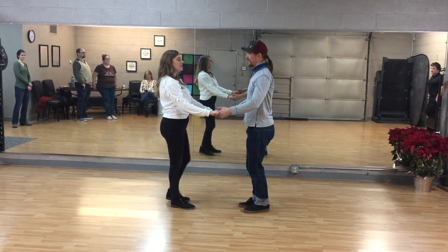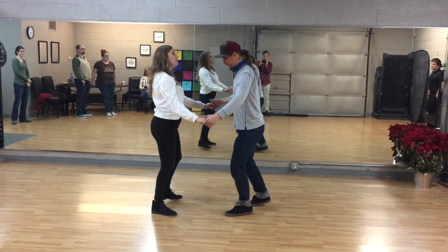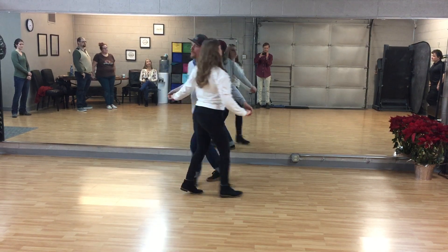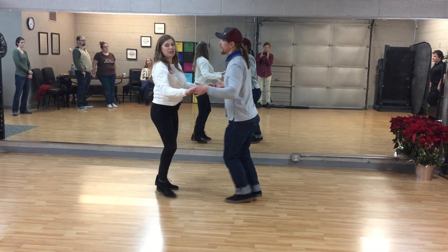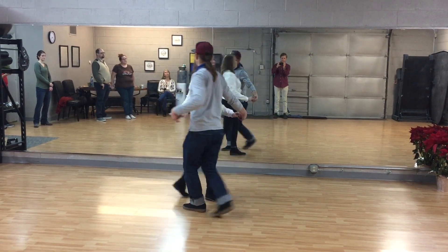From open position, it looks like this with a basic triple step, triple step, rock, lead, pass-by, triple step, rock, step. We can do either side — down the leader's left side or down the leader's right side. We practiced both ways.